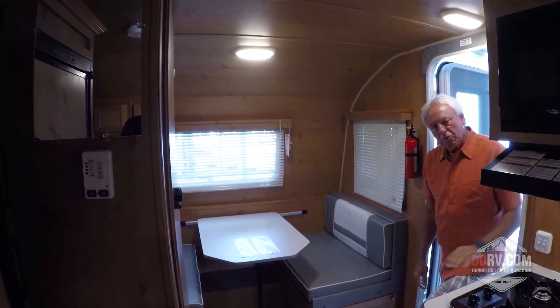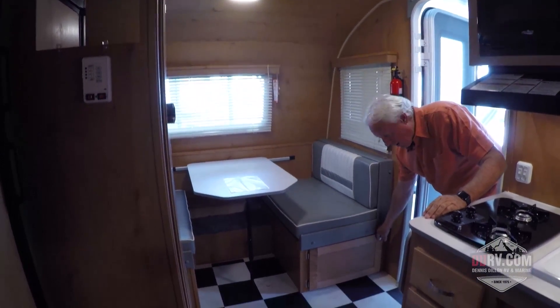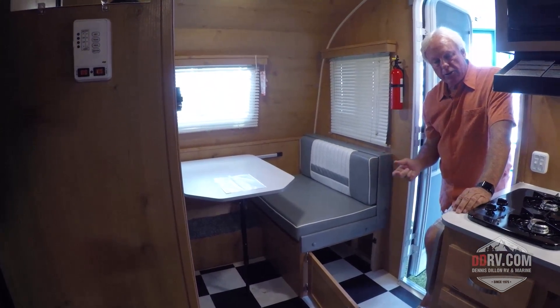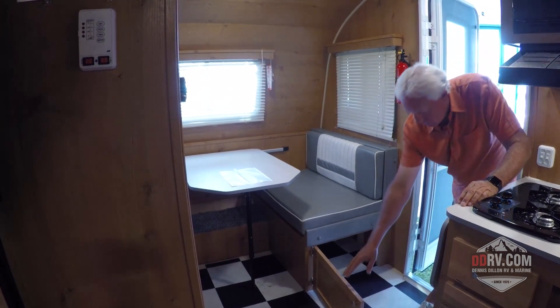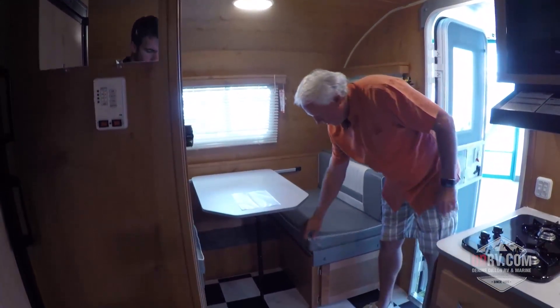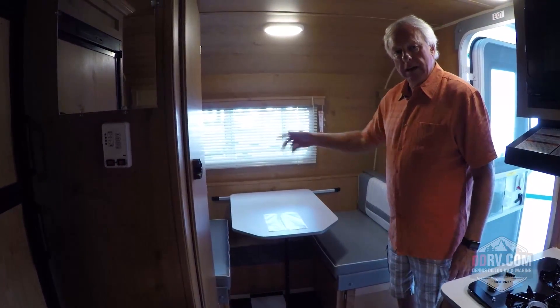As you walk into the Retro trailer, one of the first things you'll find is a lot of storage inside our unit. This storage compartment here goes all the way back and you can put a couple of plastic containers in there to sort out whatever materials you want to store. You have nice easy access to that area by lifting up the cushions and the panel, and there's storage under both sides of the dinette.